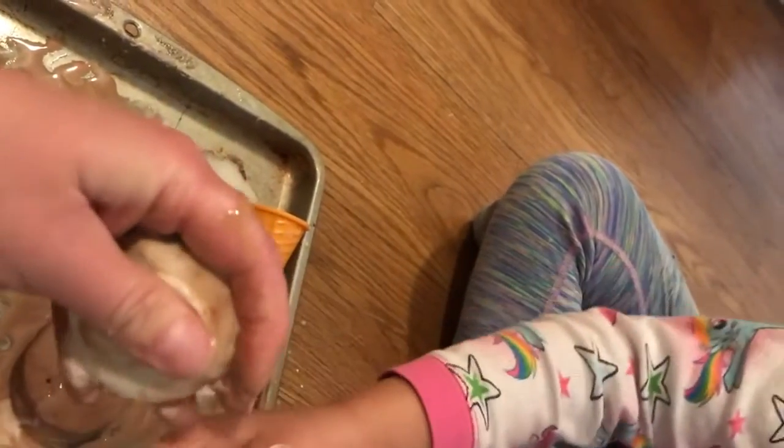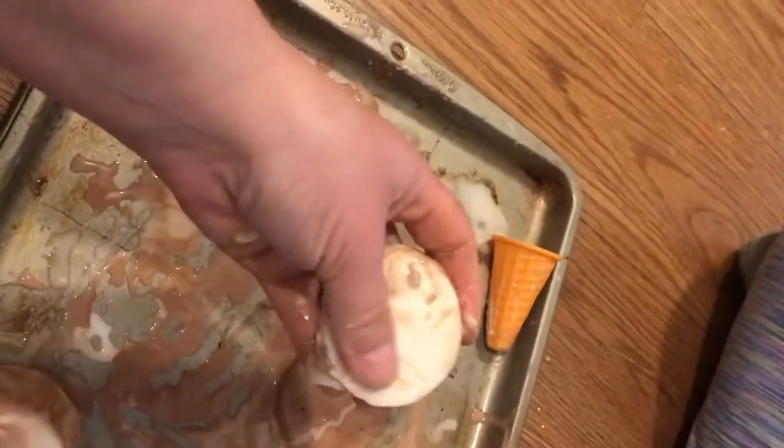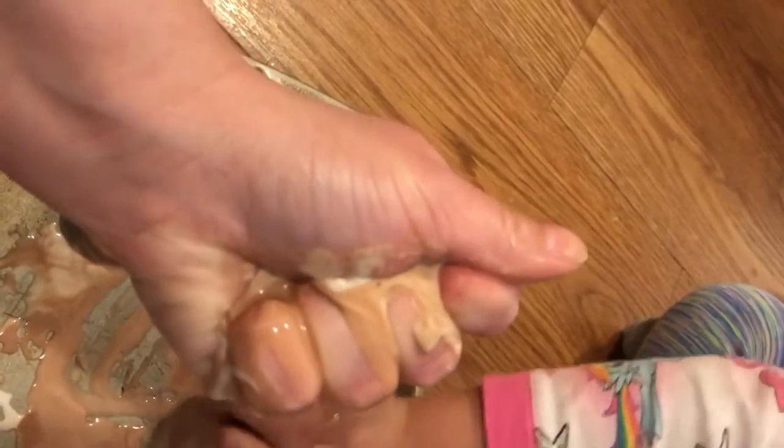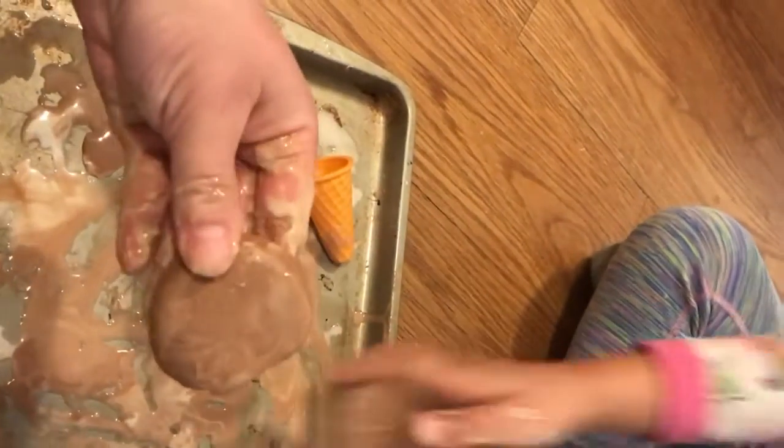But not on your floor! If you have an apartment like ours and you're playing upstairs and you drip it down, it's okay — I'm sure their mommies and daddies will take good care of it. Do you see all the Oobleck squeezing out of my hands? My friends, are you squeezing your Oobleck out of your hands?